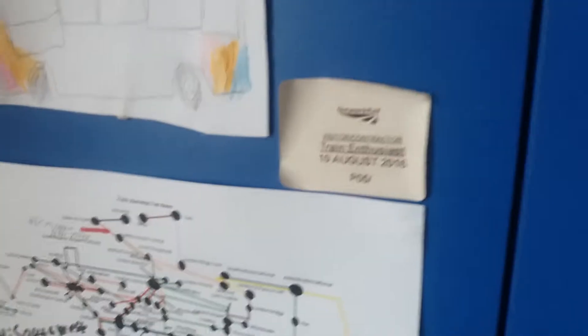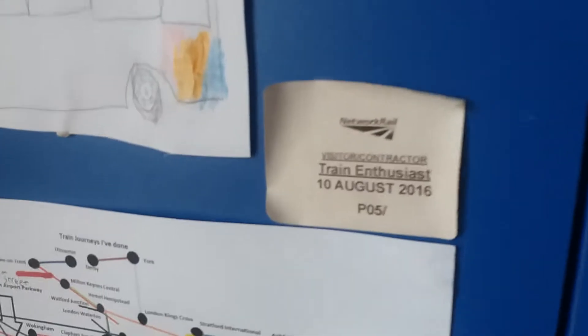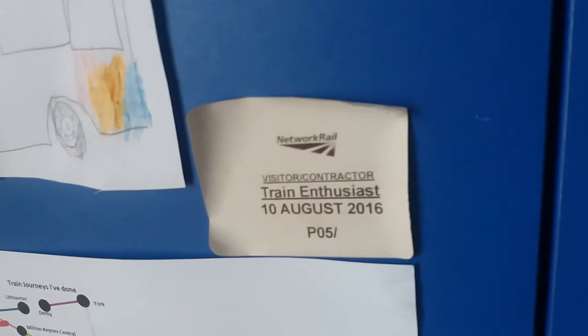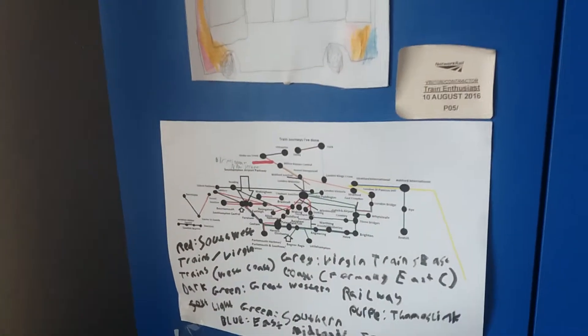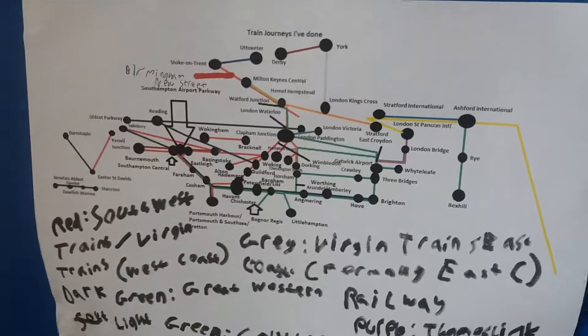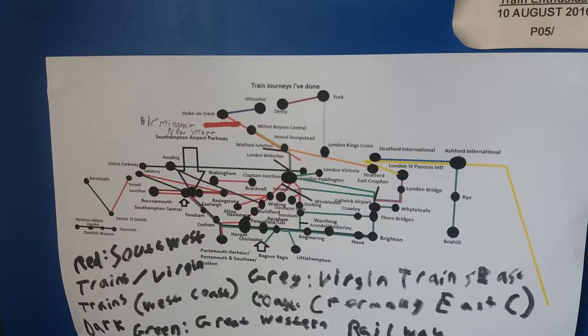Moving on to the train stuff — I've got this from a video filmed at Birmingham New Street that I uploaded onto YouTube. You have to sign in at Birmingham New Street; it's quite a major station. Down here are all the places I've been by train, and I've also put a key to all the different colours which represent different operators. Pause the video if you want to read the places I've been.